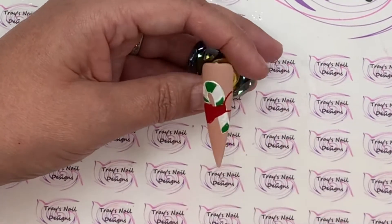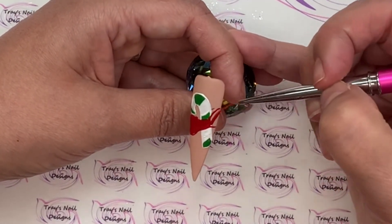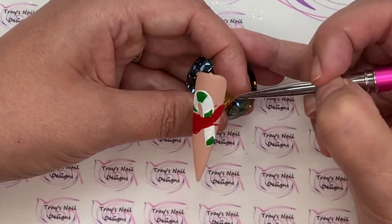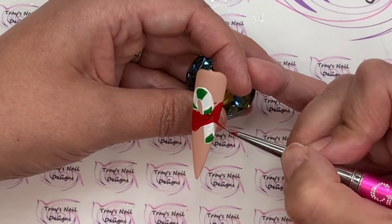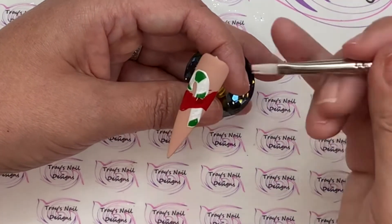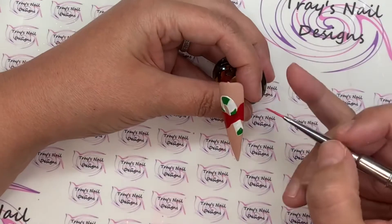I'll do the other side exactly the same way before popping it in the lamp for a full cure. So while you watch me do that — I've told you what I'm doing for Christmas, going to be on some sunny island. What are your plans? Have you got family coming to you, or are you going to your family, or are you going to have a nice quiet Christmas with your loved one? Leave me a comment below and let me know.